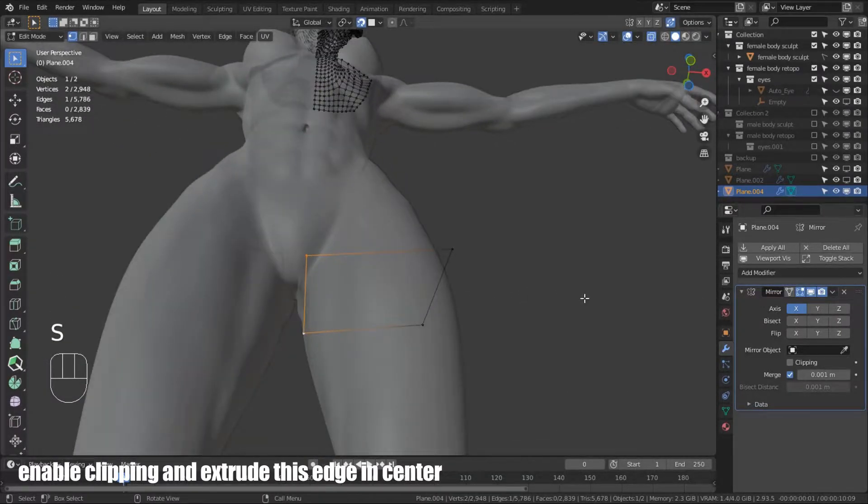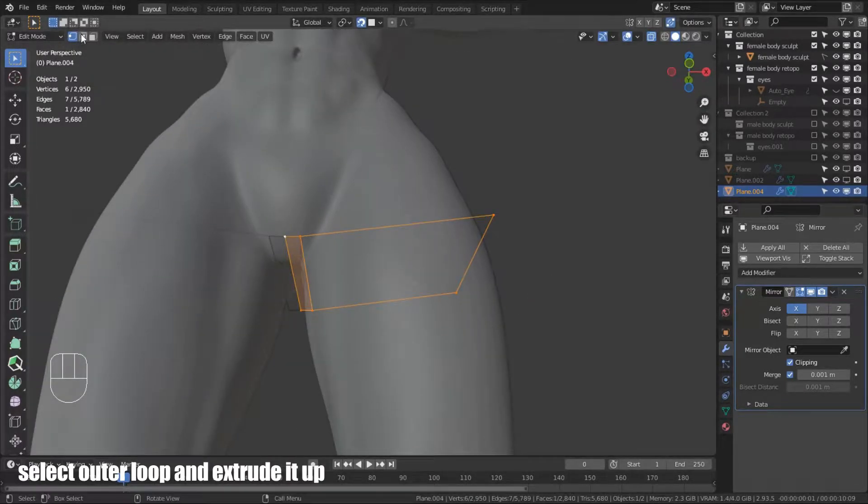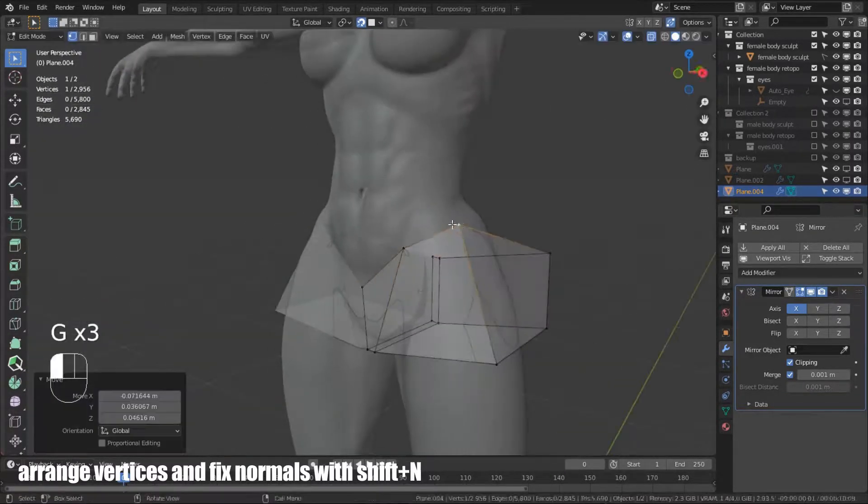Enable clipping and extrude the section center. Select the outer loop and extrude the top. Arrange vertices and fix normals with Shift+N.